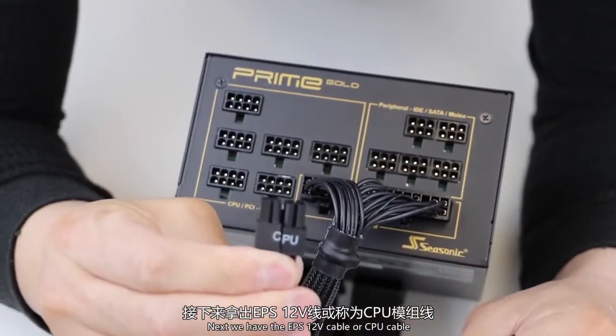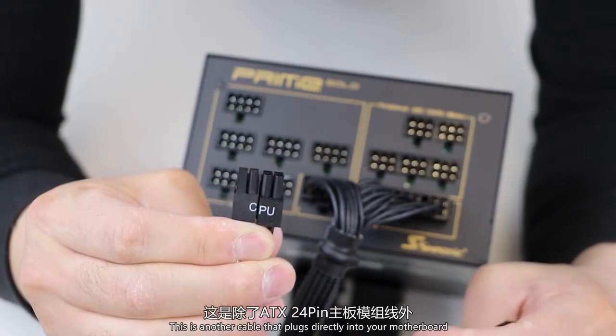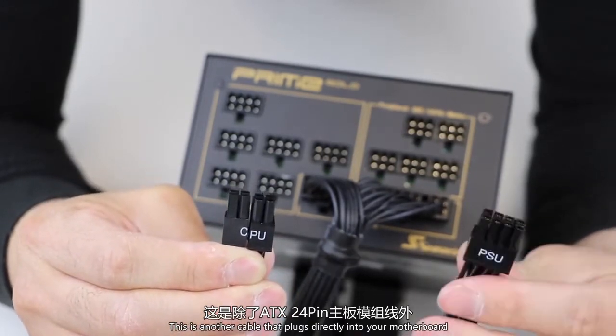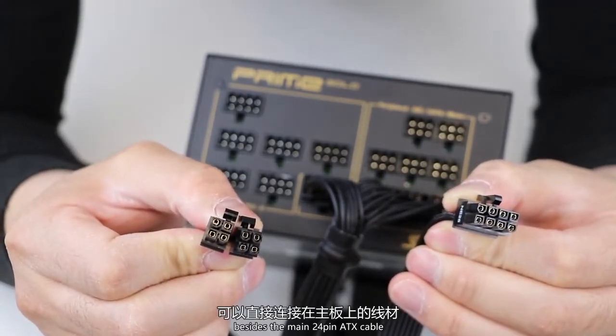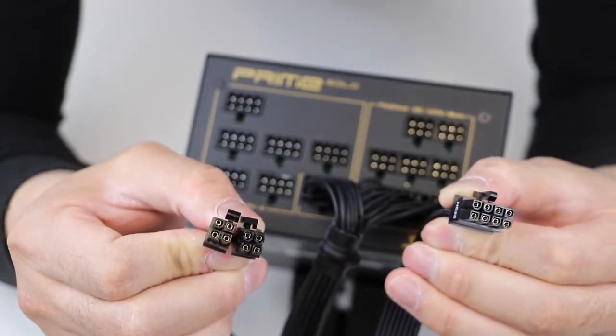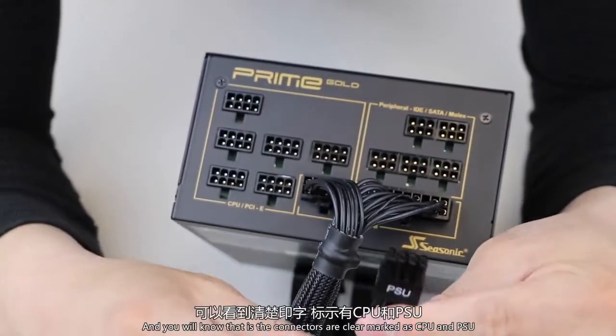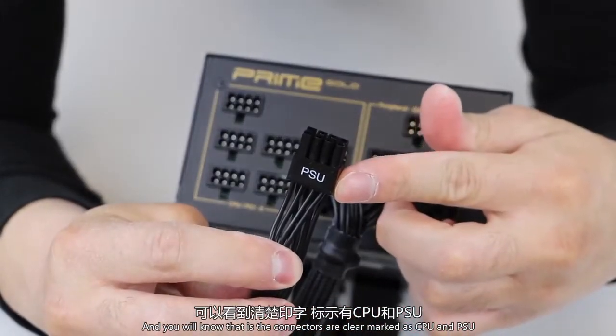Next we have the EPS 12-volt cable, or CPU cable. This is another cable that plugs directly into your motherboard besides the main 24-pin ATX cable. Examine the cable and you will notice that the connectors are clearly marked as CPU and PSU.